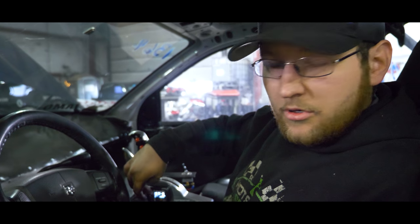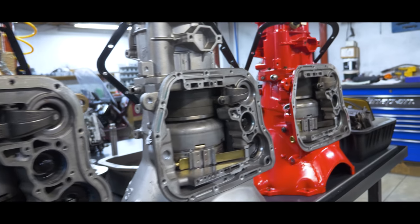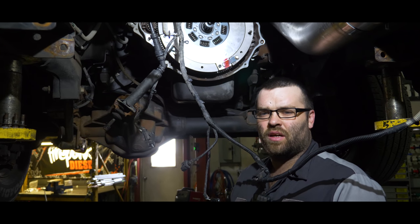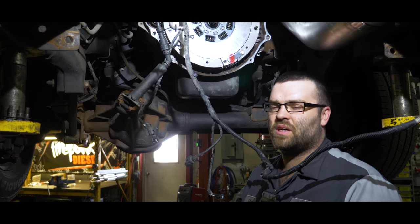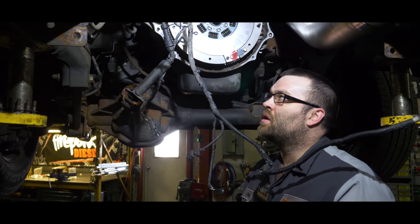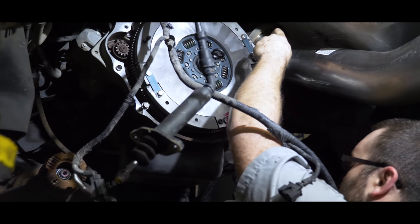A customer came in and we tuned his truck. When we get up to highway speeds — about 55 to 60 miles an hour — and you get into it in sixth gear, the clutch just starts slipping really bad. We talked him into buying a dual disc clutch, and that's what we're doing here — installing a dual disc clutch.